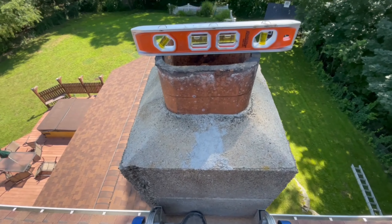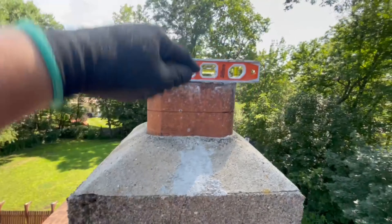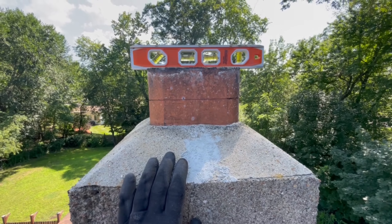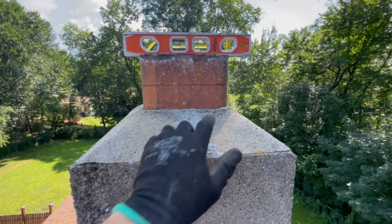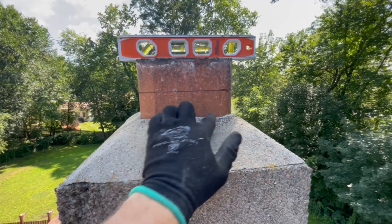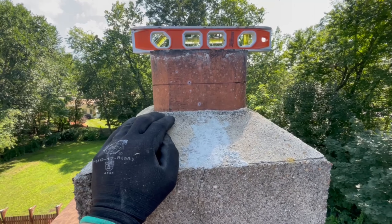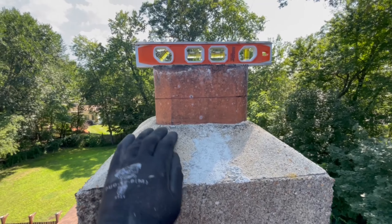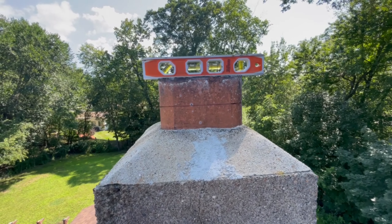I don't really care for how high this flue sticks up from the top of the block work — it's way too much. I'm going to try to cut it down so it doesn't look so ridiculous when I put my top plate and liner on top. I probably could cut it down more if you wanted — you could even cut it flush — but I always leave a little bit of flue. I'll cut it and take a look and see how it's going to look.